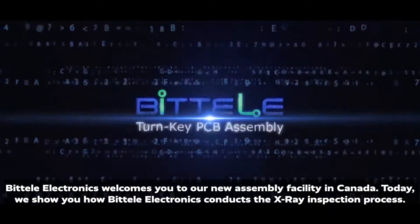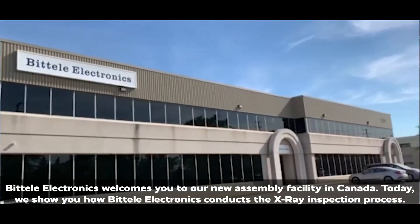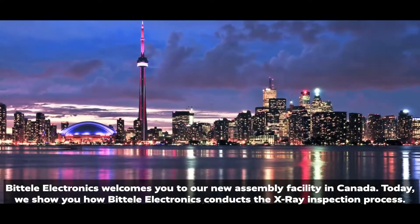Battelle Electronics welcomes you to our new assembly facility in Canada. Today, we show you how Battelle Electronics conducts the x-ray inspection process.